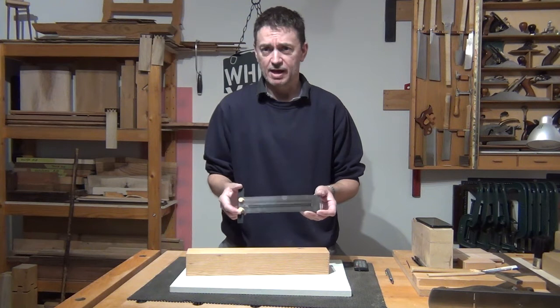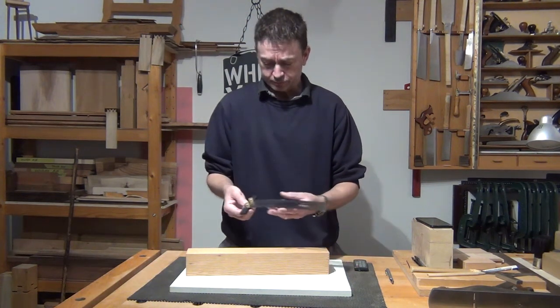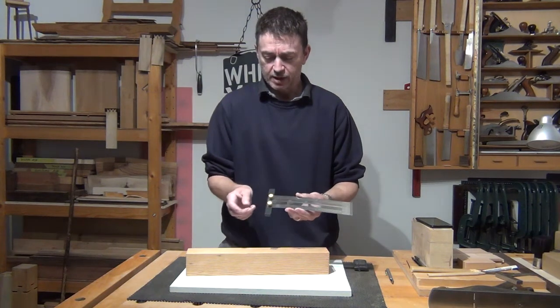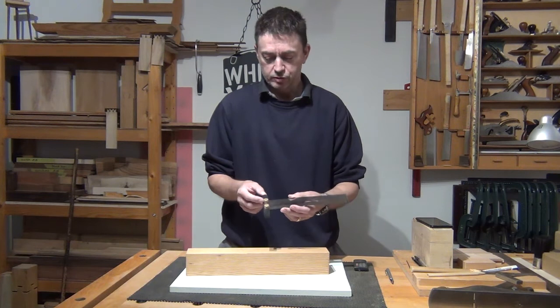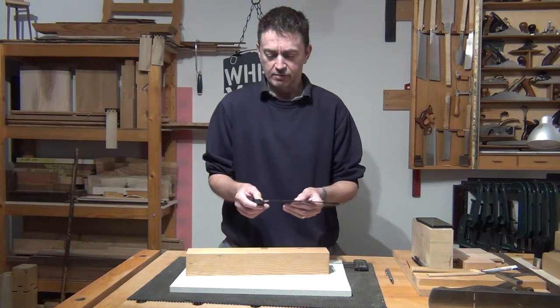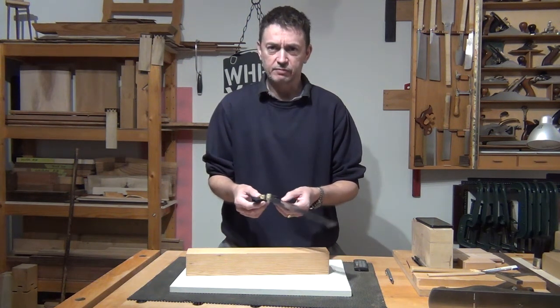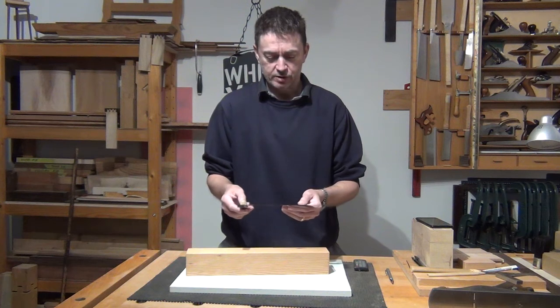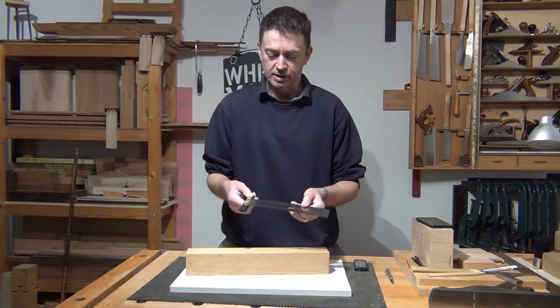So I'm going to quickly demonstrate that. It comes with a stock on here which is attached by two thumb screws. The registration at the back of that for the rule means that it goes in there lovely and square. There's also a little bit of adjustability if you need it, so you can knock it off slightly to a fraction of a degree either way if you want.